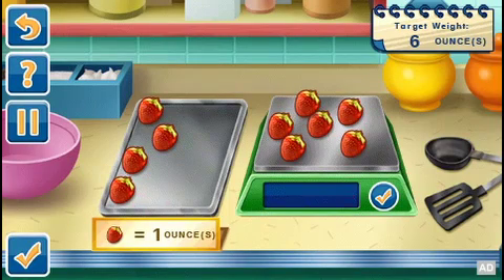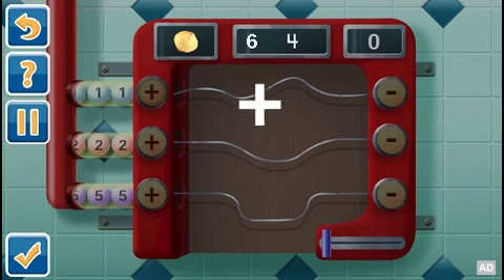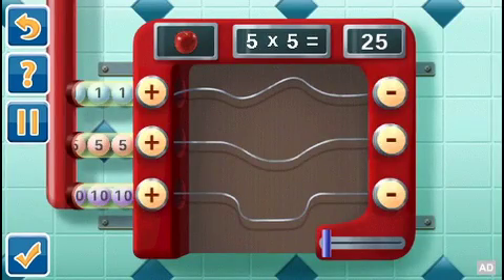Heat food to the correct temperature, calculate the right weight, and measure the necessary amount of ingredients. Adjust recipes for special requests using addition, multiplication, and more.